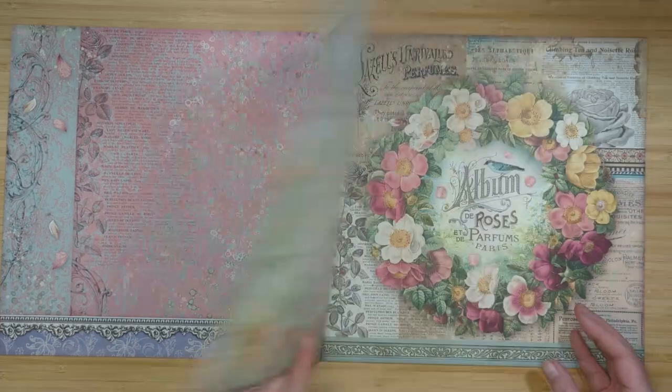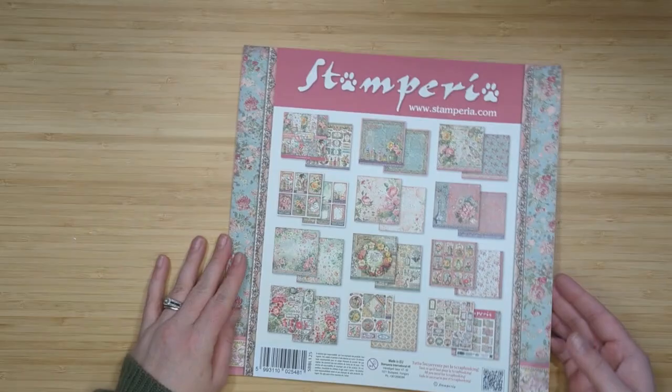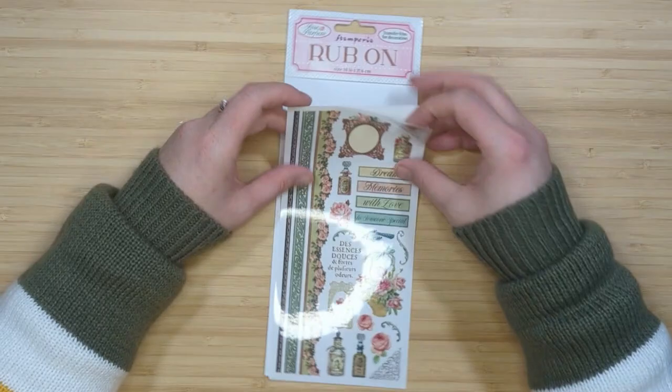First up I've got the 12 by 12 paper collection. This has 10 double-sided beautiful cardstock and both the cover and the backing have little cut-aparts that you can use for your cards and journals.